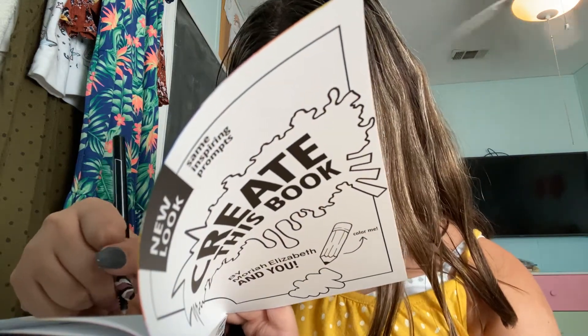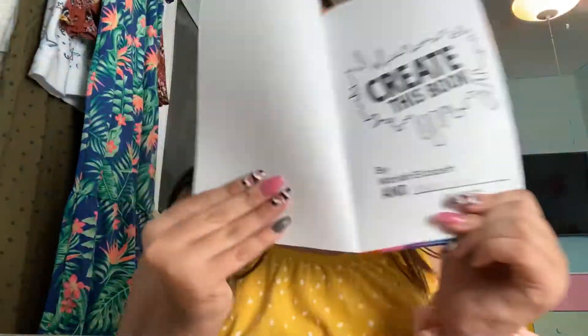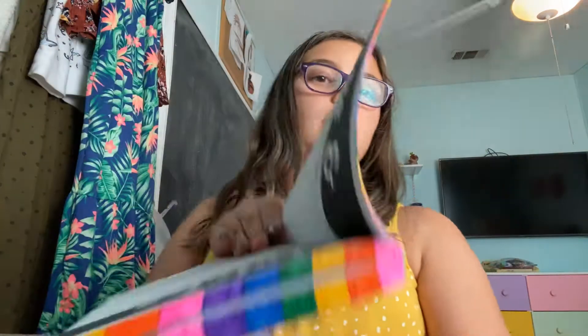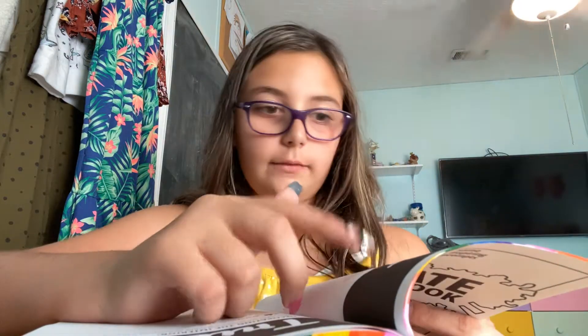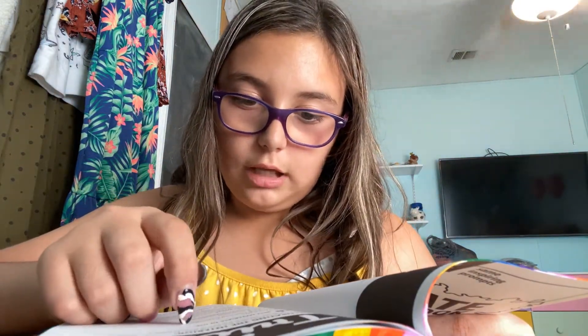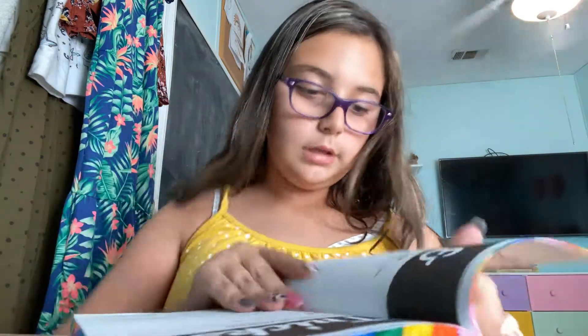I'm trying to write it really nicely. I'm very bad at handwriting. There's also a tips and tricks page, and I also have paint. So here it says decorating the interior — interior is like the inside and the exterior is like the outside. For the front and back cover, the best thing is permanent markers, acrylic paint, and other decorating materials like stickers, gems, scrap of paper, decorating tape, etc.